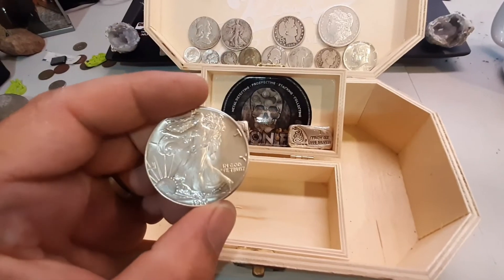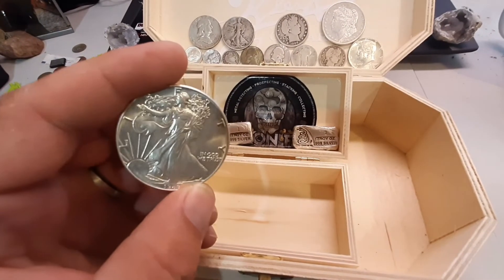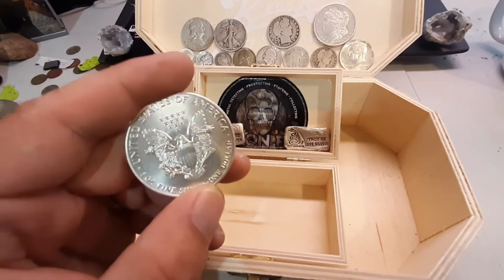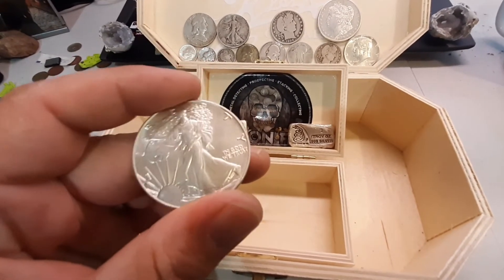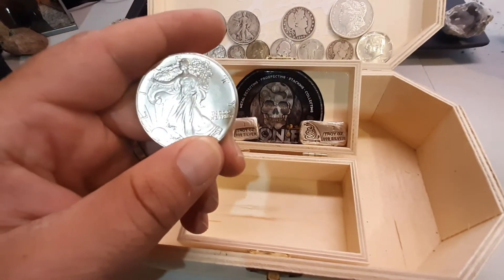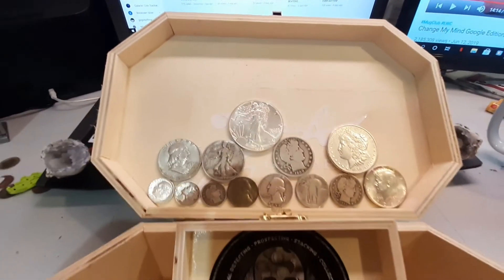And then my second piece of silver ever — this American Silver Eagle. I know this isn't constitutional silver, but it's American silver, minted by the federal government. 1986, the first year. I know this thing should have been slabbed or at least put in a case, but I've held it since I was probably 14, along with that Morgan up there, and I don't care. They're my first two pieces of legit silver.